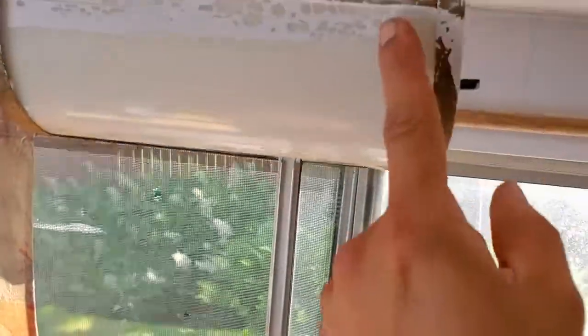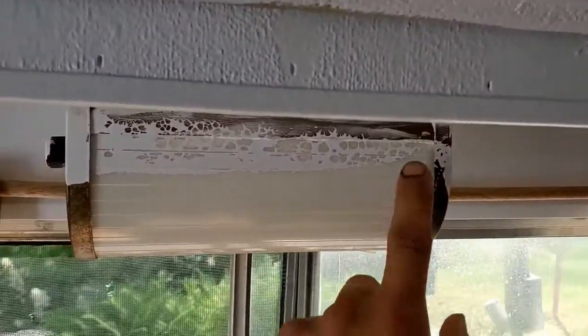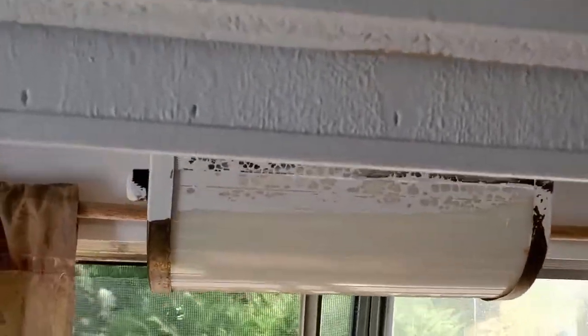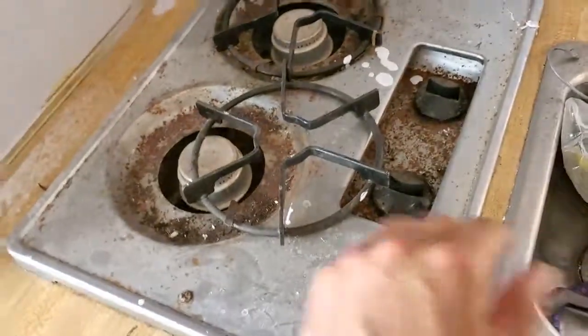This is the old lighting — might be original. I finally fixed this; there's a light on this side that turns on when you plug it into the 120-volt house outlet. This is just a regular old LED 12-volt light that I picked up on Amazon. A little two-burner stove — I got stuff everywhere, I gotta clean it. It runs off of a three-pound tank on the outside.